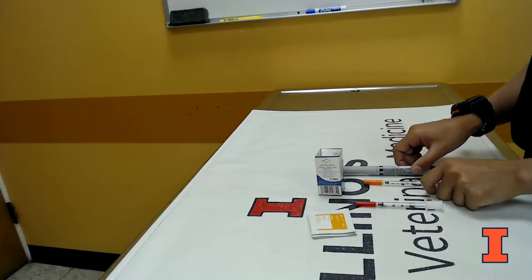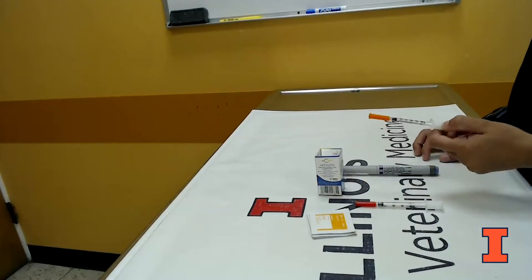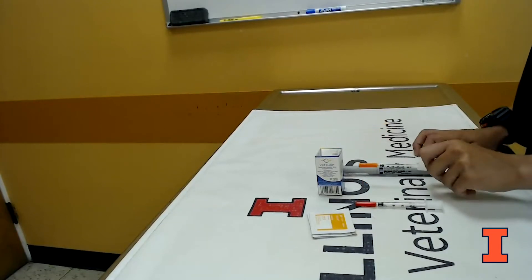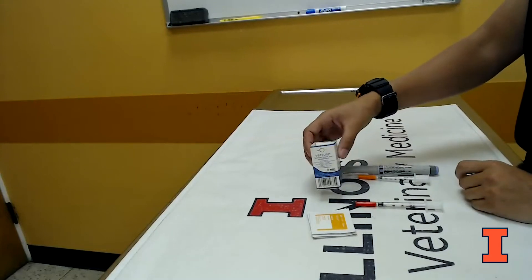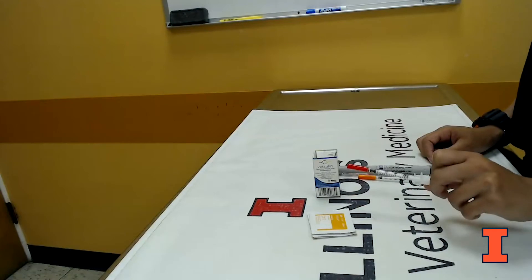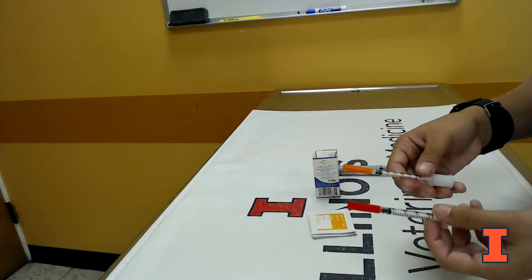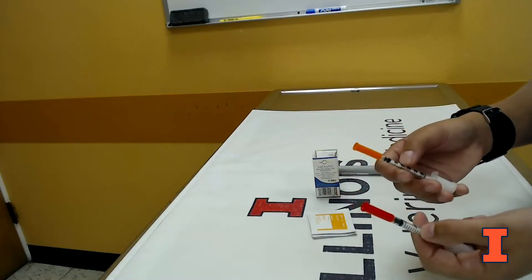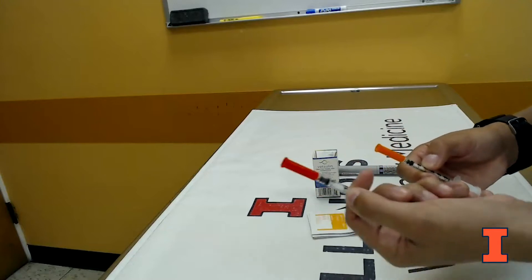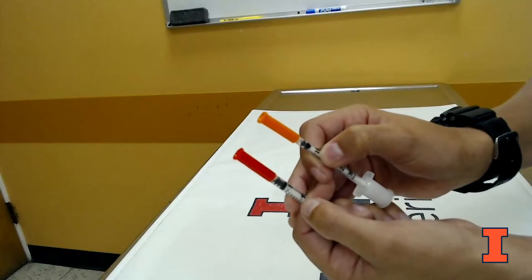Lantus is a U100 insulin, meaning 100 units per mil, which means we will use an orange-capped U100 syringe. We'll also talk about Vetsulin, which is commonly used in veterinary medicine but is a U40 insulin — 40 units per mil — and we're going to use a red-capped U40 syringe for that one. It's important to know the difference, because 10 units on one syringe is a very different volume than 10 units on the other.